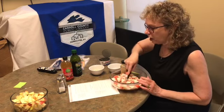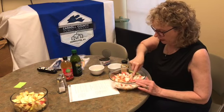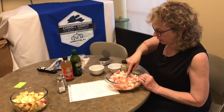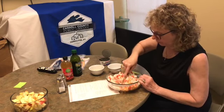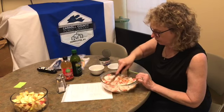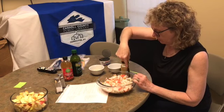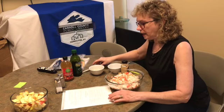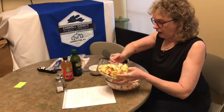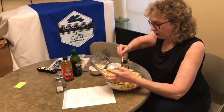The recipe calls for Surimi imitation diced crab meat, and this is imitation crab meat. I don't know if Surimi is a brand or what. Now for the apples — it calls for one large chopped apple, so since we're doubling our recipe, this is two large chopped apples.